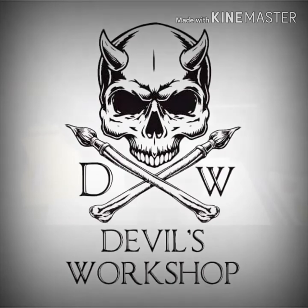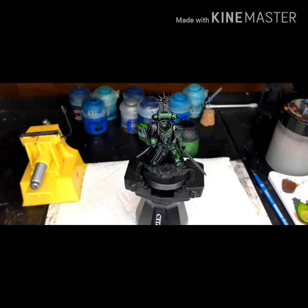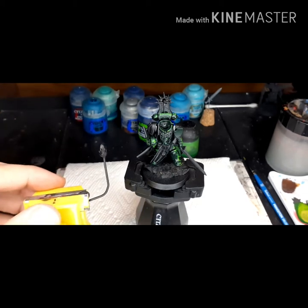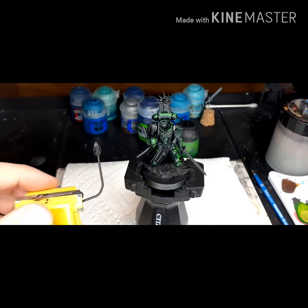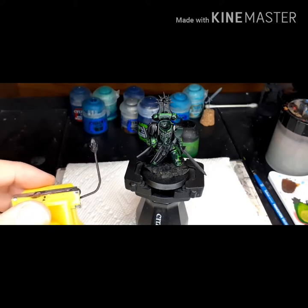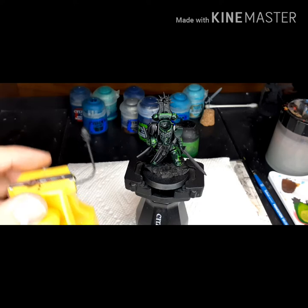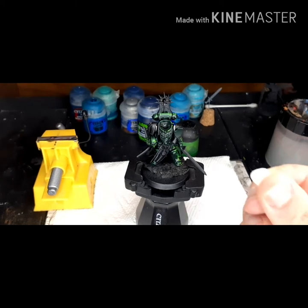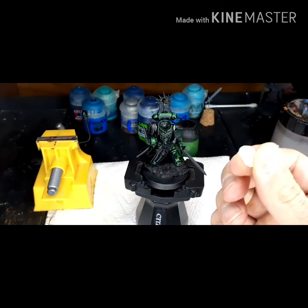Devil's Workshop Painting Commissions. Today I am going to show you the sub-assemblies I did for Dark Angel's Master Lazarus. I started off by putting his head on a piece of paperclip. And I put him together with some tack — you should be able to get it at Michael's or Dollar Store.